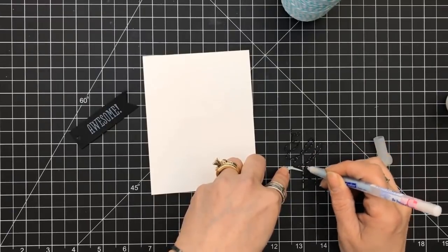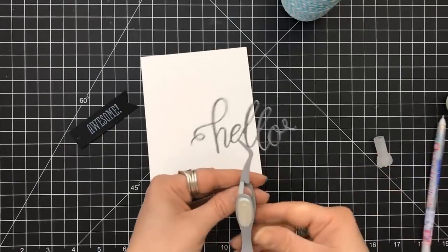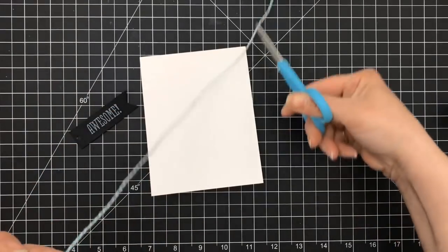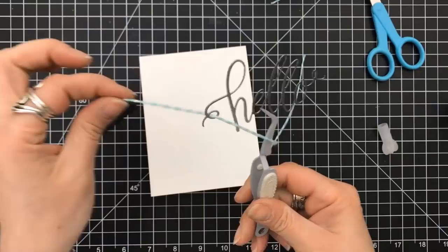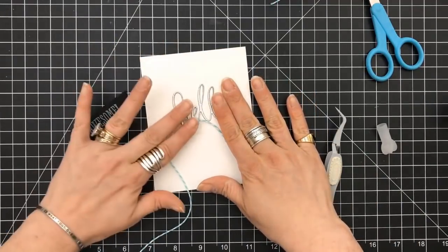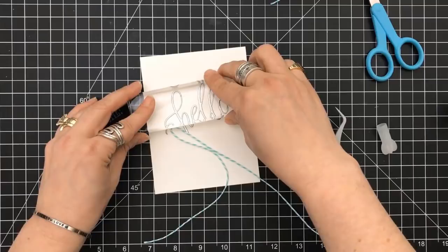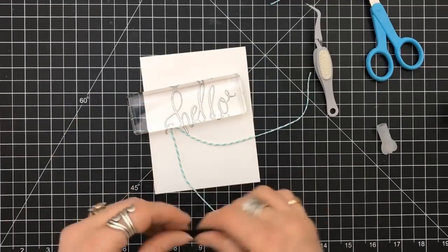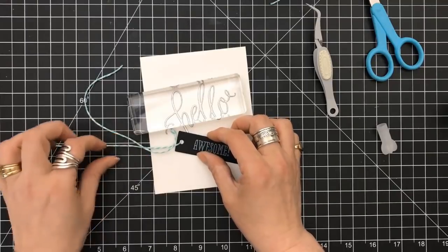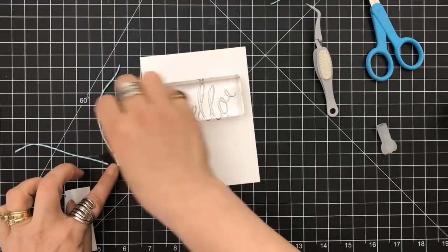I grabbed my quickie glue pen because these pieces were so intricate and fine, and I'm just putting dots of glue around it. I wanted to set this in place, and I have this twine — I know I wanted to loop the twine through the loop by the H. Now that I have it entwined through it, I'm going to set my hello down and put a block on top of that. The quickie pens do take just a little bit to grab on, so I'm still going to play with this.